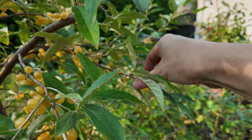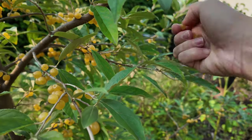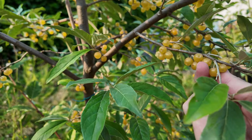Now for the best part — harvesting. The amber autumn olive produces these beautiful golden yellow berries in late summer to fall. You'll know the berries are ready when they turn a very rich yellow and are slightly soft to the touch. They're easy to pluck right off the bush.